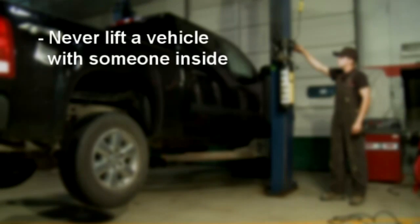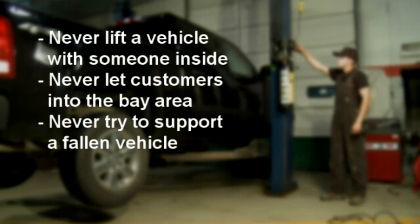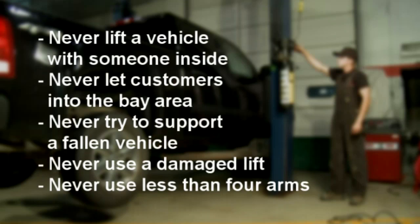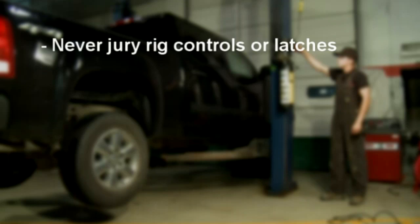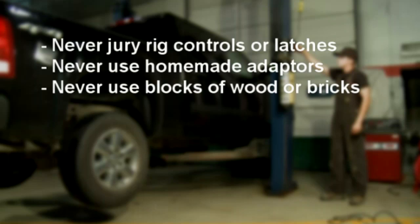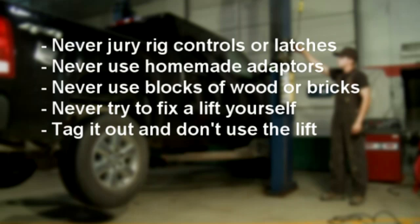Never lift a vehicle with a passenger inside. Never allow customers into your bay area. Never try to support a fallen vehicle — clear the area and announce the danger to others. Never use a damaged lift. Never use less than four arms on a twin-post lift to lift a vehicle. Never jury-rig the momentary controls or locking latches. Never use homemade adapters. Blocks of wood or bricks are not lift accessories. Never repair a lift yourself. In fact, tag out a lift that you suspect has a problem and do not use it until it has been looked at by a qualified factory-trained lift specialist.